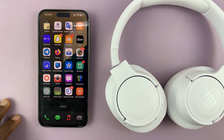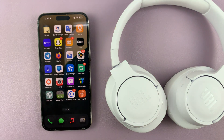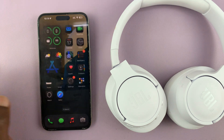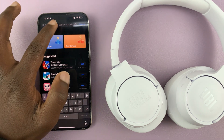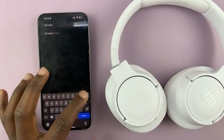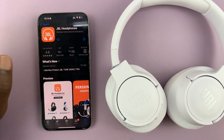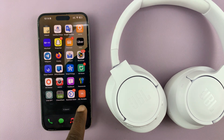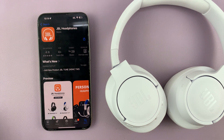This is going to be a very simple process. Keep in mind that if you're trying to use the JBL Portable app, that's not the app you need. JBL has separated the apps for headphones and for portable speakers. Go to the App Store on your iPhone or iPad, tap on the search function, and search for JBL Headphones app — there's a special app for headphones only. Download this one and install the JBL Headphones application, not the JBL Portable app.